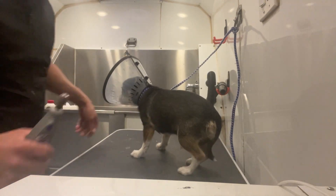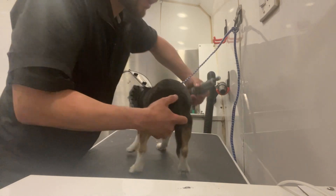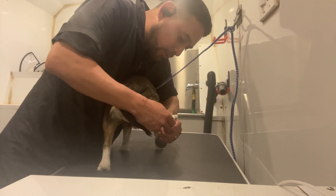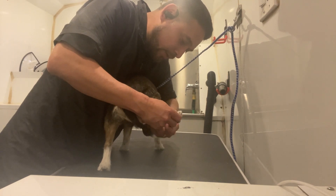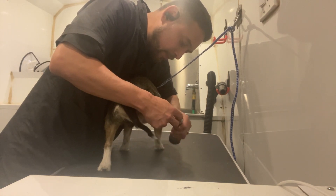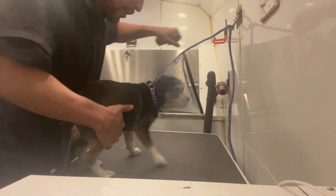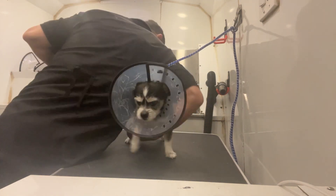So you always give your dog a chance. If he doesn't like this, you try a different way — you keep it going and you work quick. You see he moved a little bit? I'm gonna hold him there, I'm gonna move him to this side.